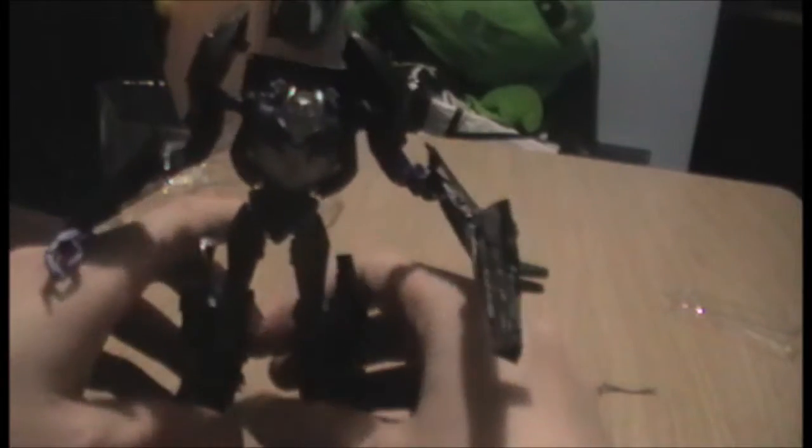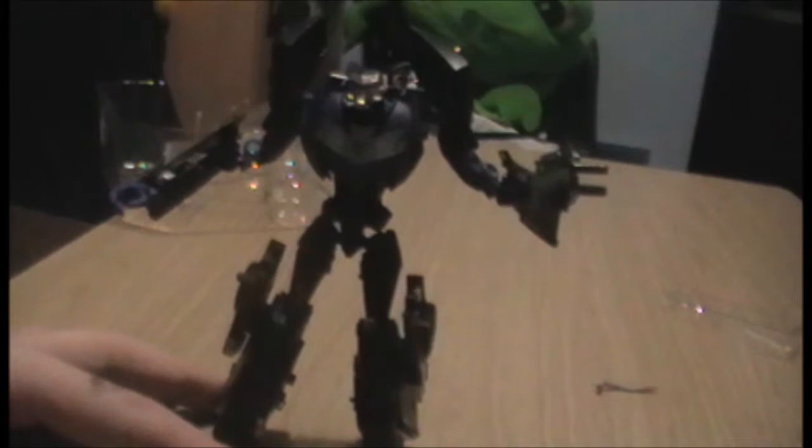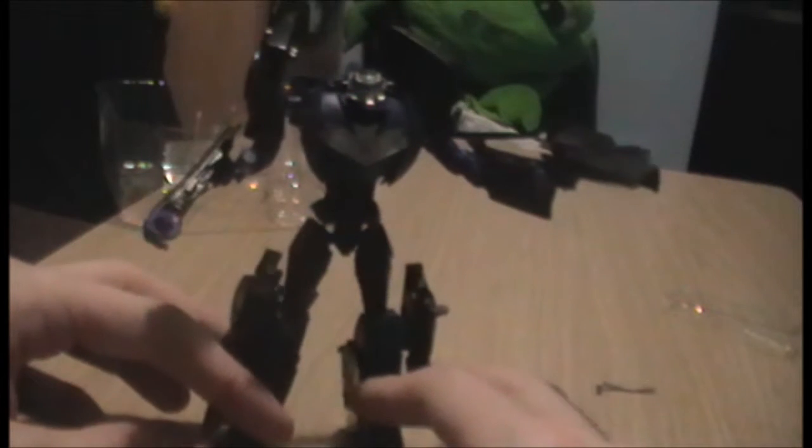In conclusion, I would give this transformer an 8 out of 10. He's pretty cool, and obviously if you want to recreate scenes from the show I guess you'd end up buying lots of these, as they're kind of the bad guy army. Thank you very much for watching.